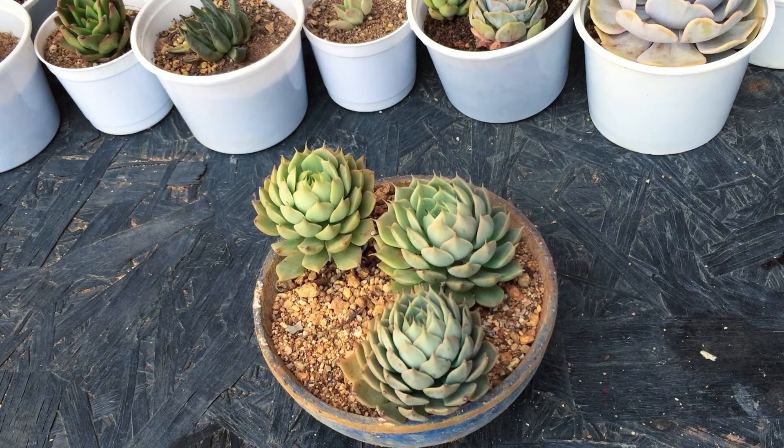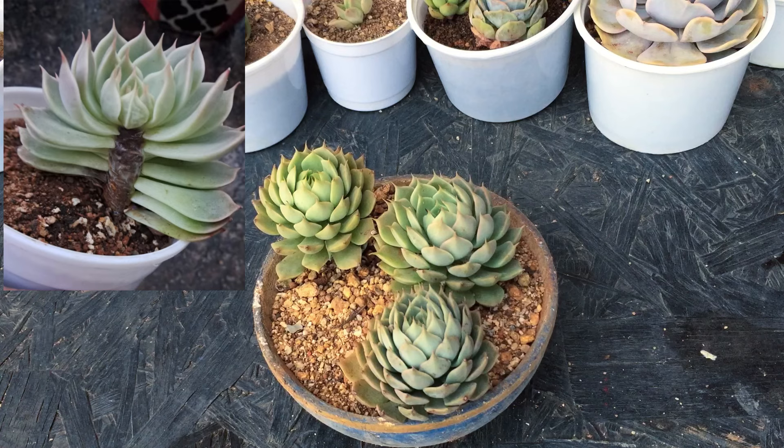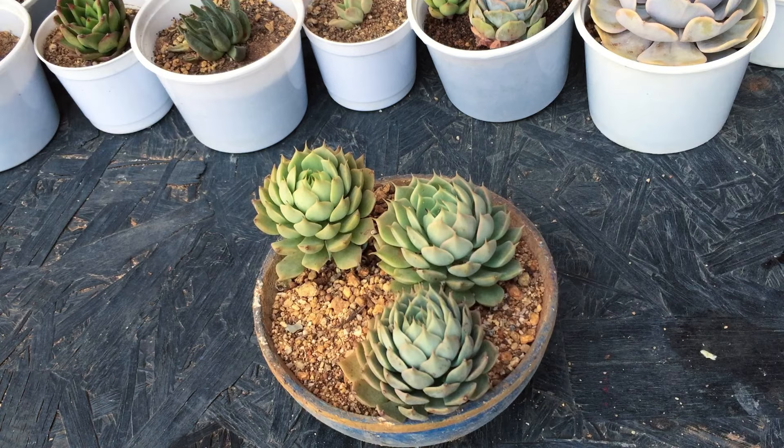Hi guys, welcome back to my channel Lush Gardeners. Off late I have seen a lot of people messaging me related to their succulents, and the most common succulent that is getting affected at this point of time due to high temperature or summer is the Graptoveria Margaret Repin. In most cases I have noticed that a lot of people have over-watered the succulent, but apart from that even high temperature or a lot of direct sunlight especially after 12 noon can easily damage this succulent.